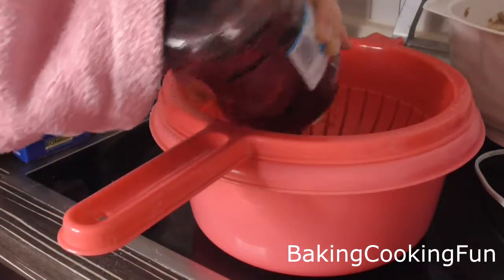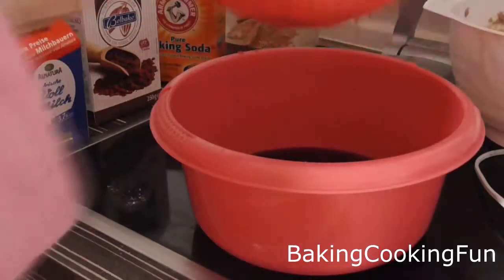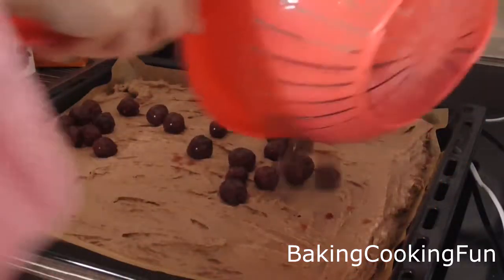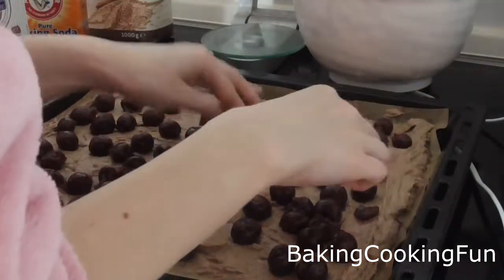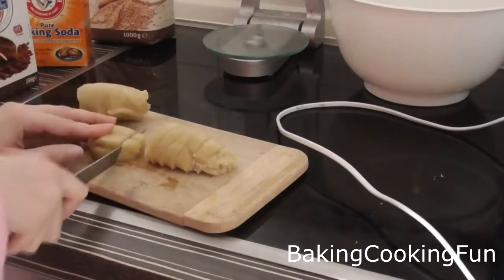Now set that to the side. Take your cherries and make sure there's no residue juice left on them — you can drink that juice afterwards, it's not very healthy but it's delicious! Spread the cherries evenly across your dough.